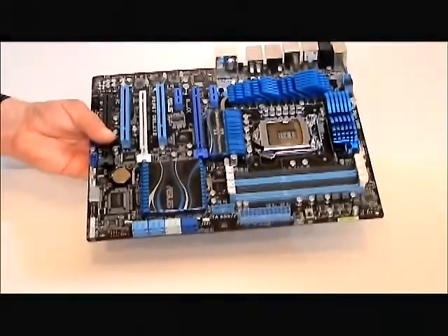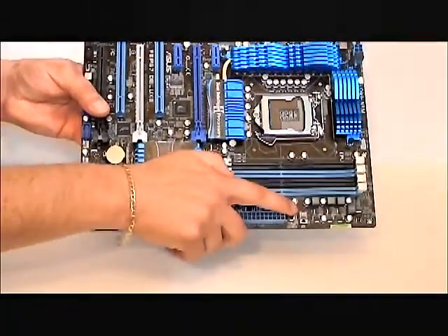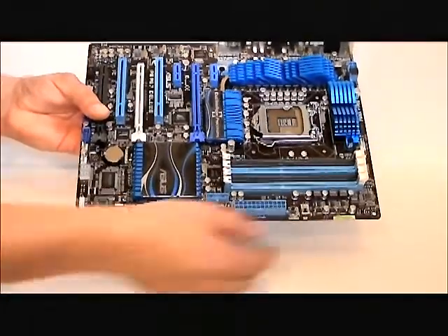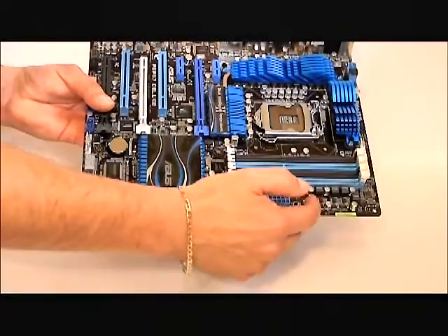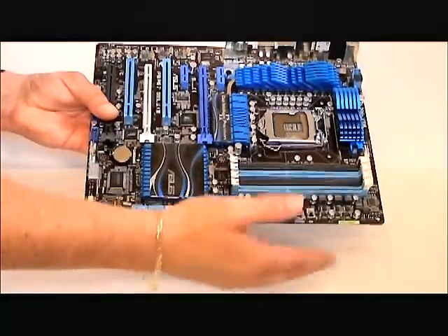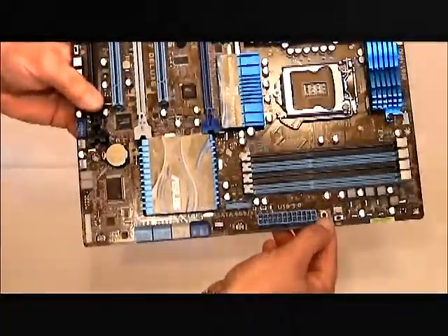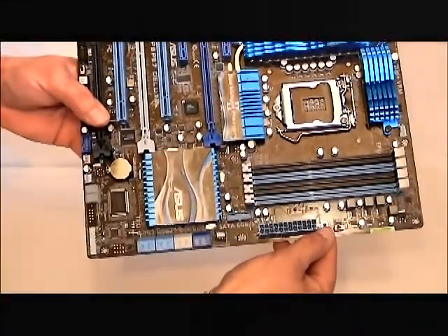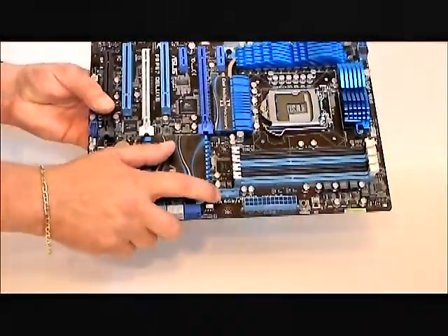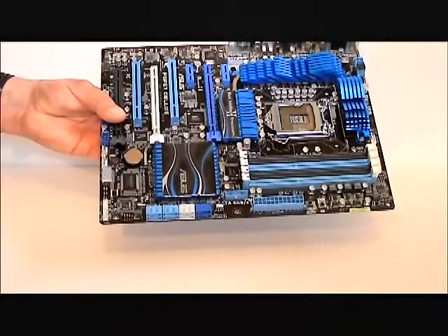Turning the board around, we can see a 24-pin connector, a connector for a case fan, and here we have a TPU switch. The TPU switch enables you to switch it to the enabled position, which would be to the right — it's defaulted to the left — and this gives you an overclock automatically tuned by ASUS's specifications for your processor. This button here is a Memory OK button, which tells you that your memory is working correctly or not. This is a USB 3.0 header, and this motherboard also comes with an external USB 3.0 port, which I'll show you with the accessories.